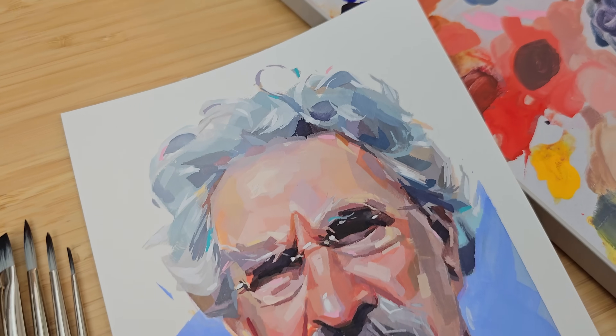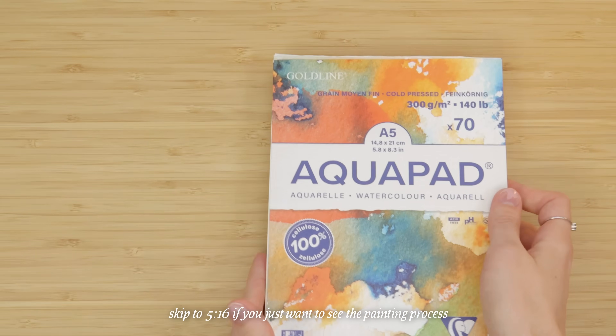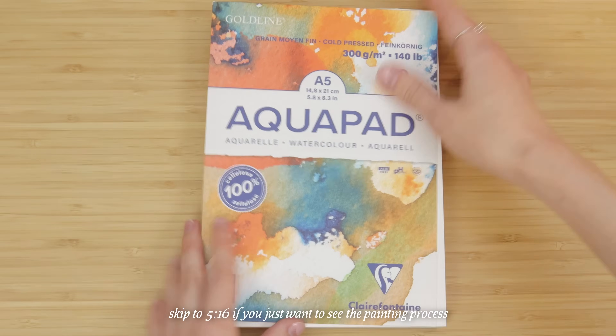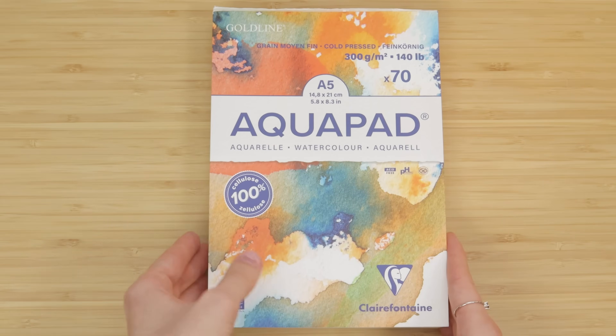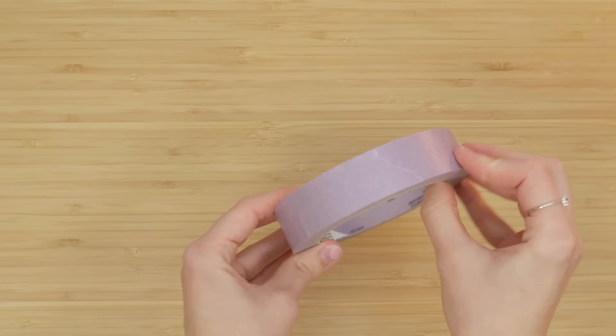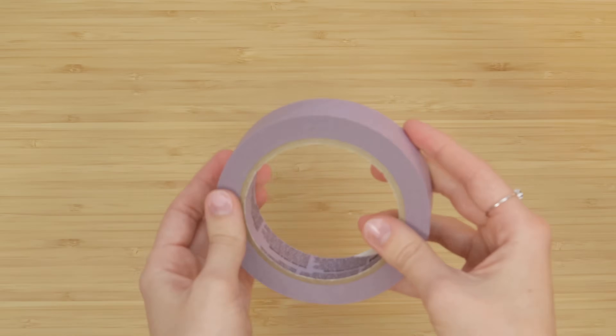Let's go over the materials you'll need, including an updated list of colors. For the materials, first of course we need some paper. This one is cold pressed, but any watercolor paper will do, or mixed media paper even. You're also going to need some tape to tape down the edges of the paper. This is Scotch delicate surface tape, but you can use masking tape or washi tape, whatever you have.